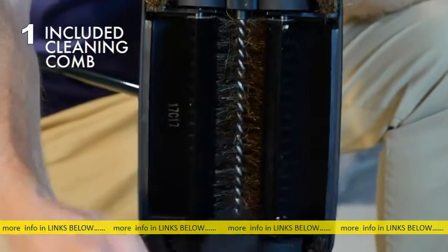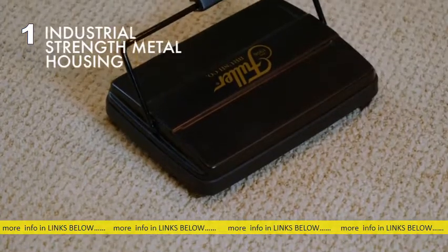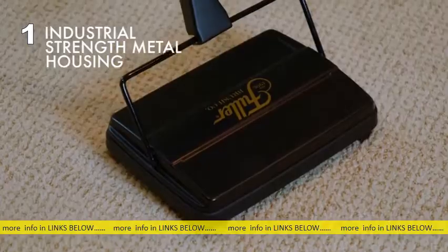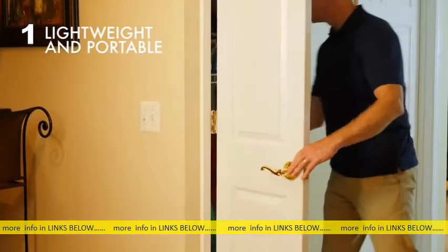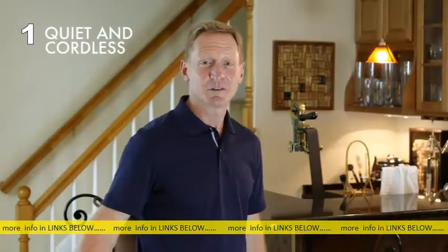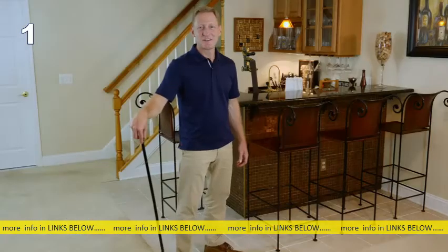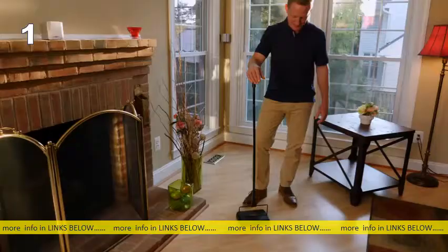If any hair gets stuck, use the included cleaning comb to clear it right out. The industrial strength metal housing gives the sweeper a long life. It's lightweight — only 3.2 pounds — and folds flat, allowing for easy storage and portability. It's quiet, cordless, compact, and extremely effective.